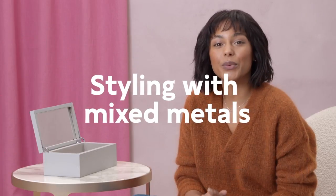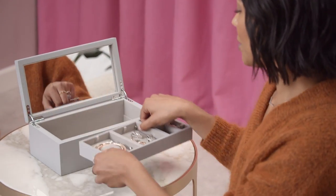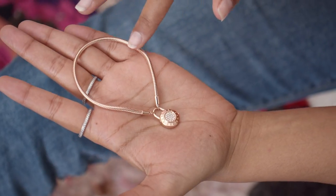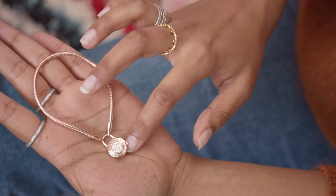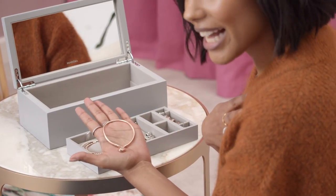First, I'm going to show you a look with mixed metals and styles. This is a really great way to bring life to some of your old jewelry and also to introduce some of your newer pieces. Some Pandora jewelry is made to be worn in different ways — like this snake chain bracelet has a padlock. You can wear it as is, or take it off and use it as a pendant on a necklace or even as a charm on a different bracelet.